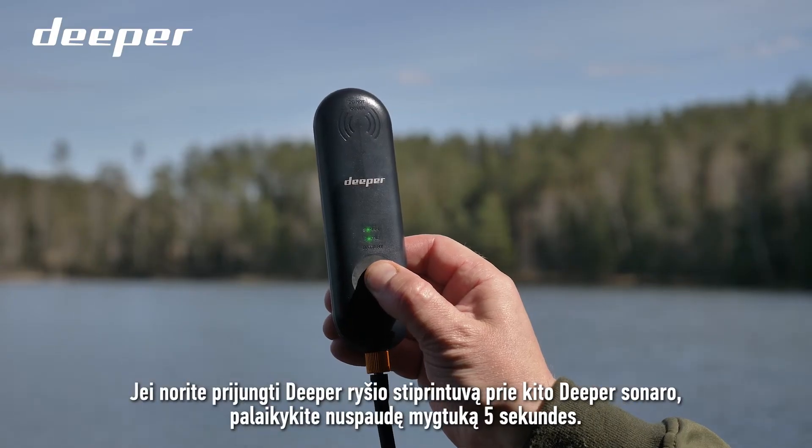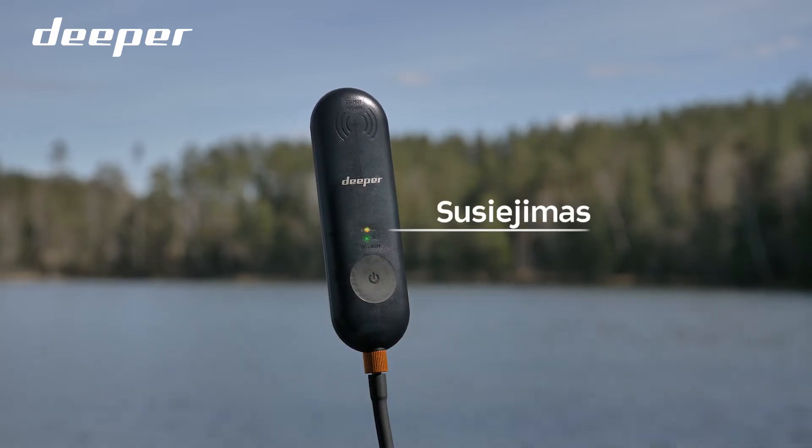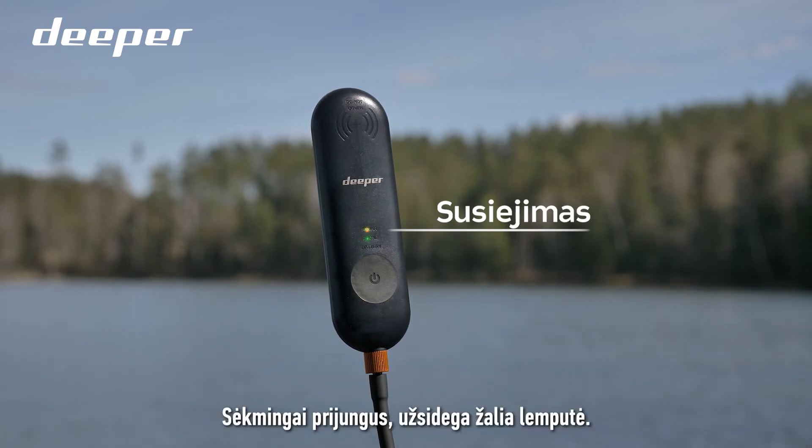If you want to pair your Deeper Range Extender with another Deeper sonar, you can do it by holding the button for 5 seconds. Once it is paired, the green light comes on.